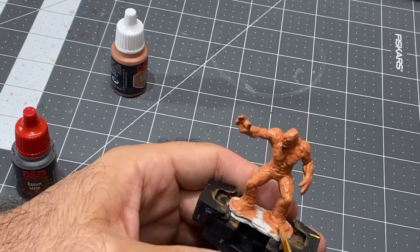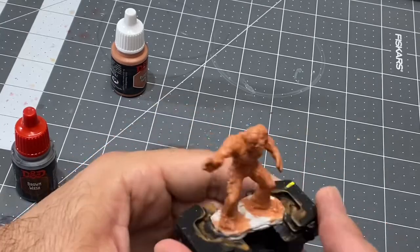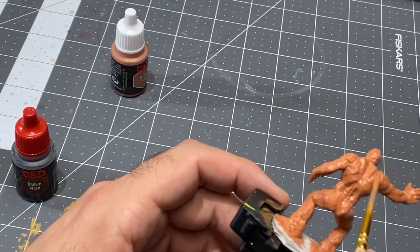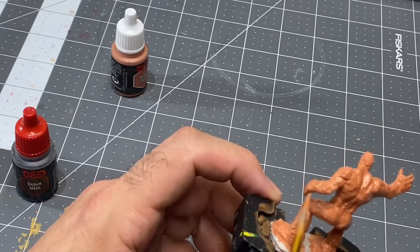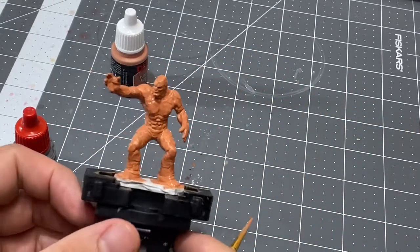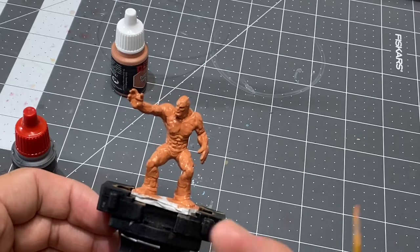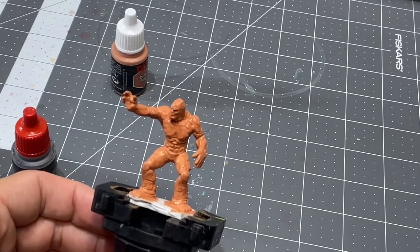I think I like that for a base coat. In the base stage you want to get coverage - you just want everything to be hit with the color that you desire, and I do like this a lot. So we are going to let him dry and then go in there with the brown wash, darken the base coat up a little bit, and show off some of this awesome detail and depth that the clay golem has.